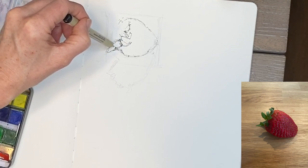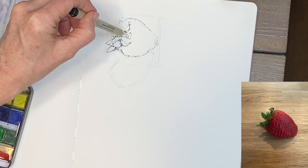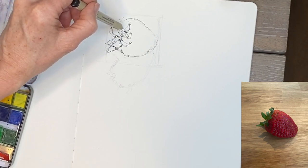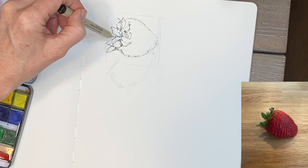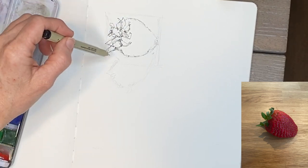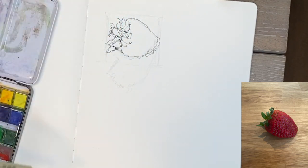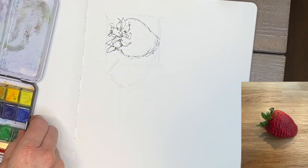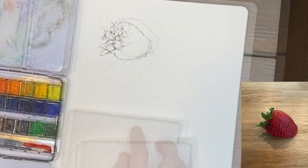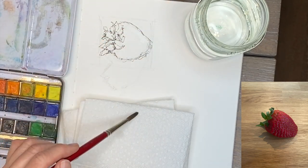I'll share multiple techniques with each little watercolor sketch I do. I'm just looking at where some of the leaves are. If you're new or beginner at art, drawing skills really help — I have older videos with drawing tips. If you're brand new and want to trace it to get started and learn the watercolor techniques, there's nothing wrong with that. I have my paper towels, water, and a small-to-medium round brush ready.